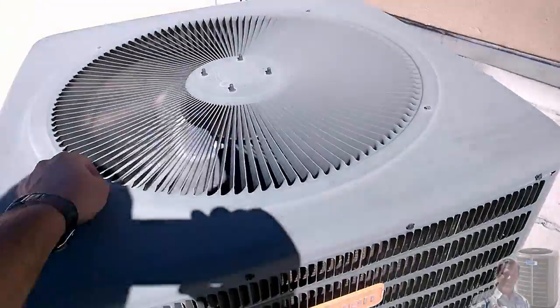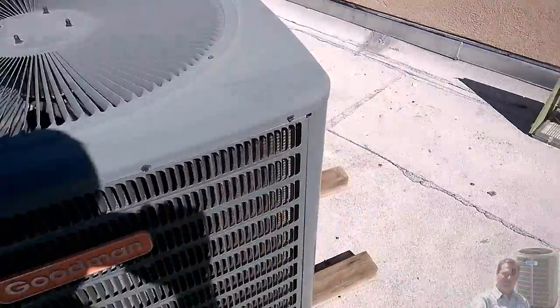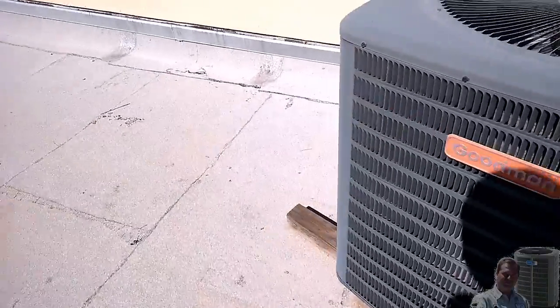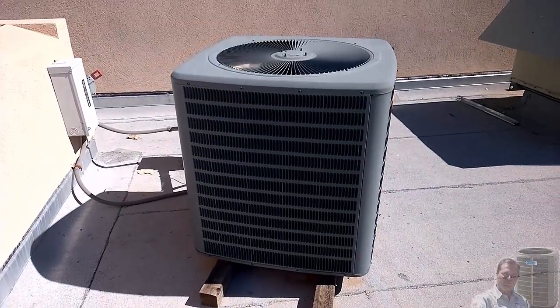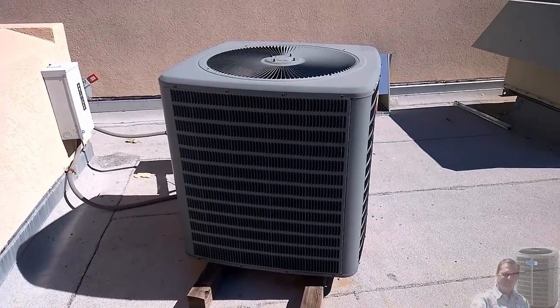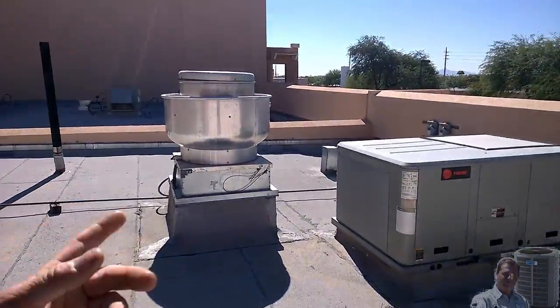This one doesn't have the fan support that you can just take off right here, so you still have to take these screws all the way up. That's not a big deal — it's still better put together than a chicken wire one. It's a three-phase unit, so it's a lot more reliable than the single phase; there's no capacitors or anything. But you can hear it — it's the loudest thing you're going to hear on this roof. It's louder than the exhaust fan, louder than the big exhaust fan.